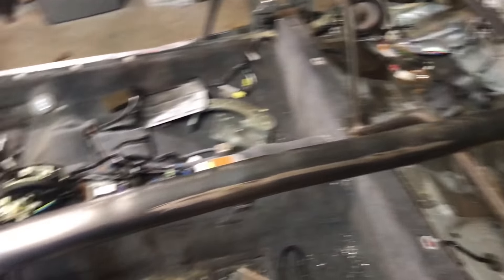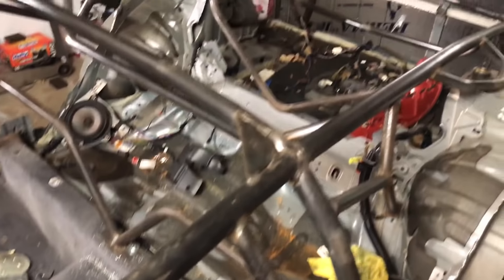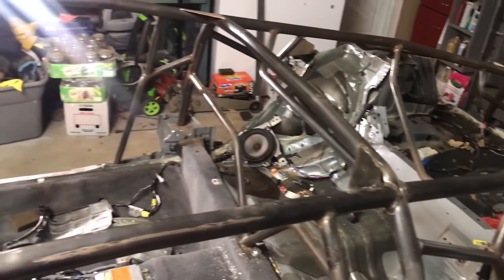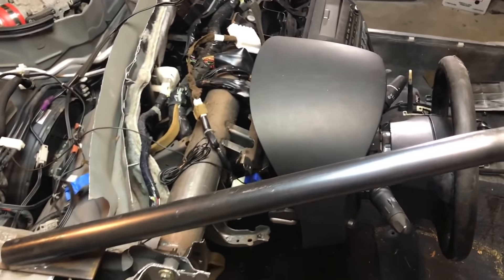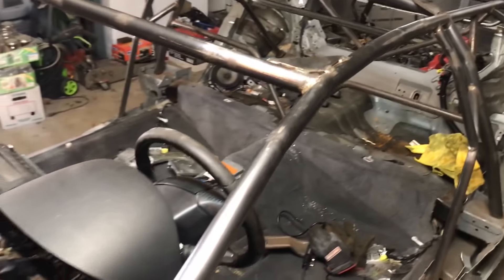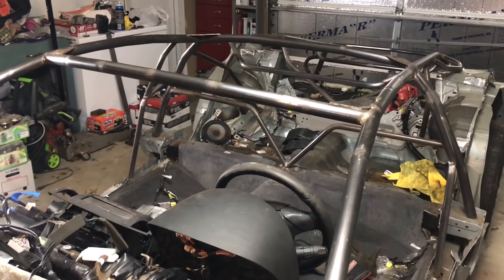A lot of the roll cage has been sanded down back to bare metal, but unfortunately not all of it. There's about a fourth of the kit I still have to go touch up, and some parts I haven't even started sanding yet because I ran out of sanding sponges. So I'm going to pick some of those up tomorrow, finish this up, and get it painted in the next video.